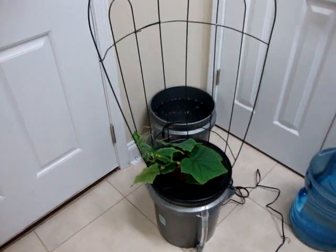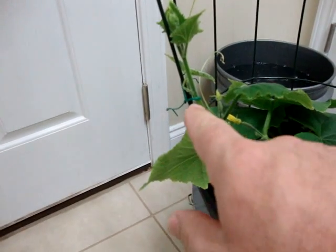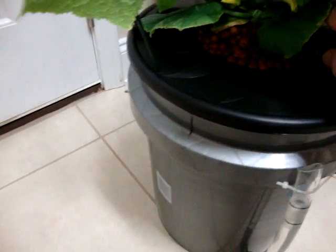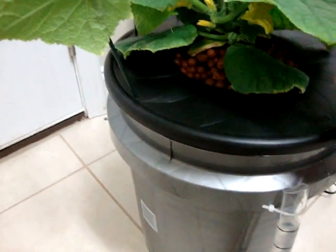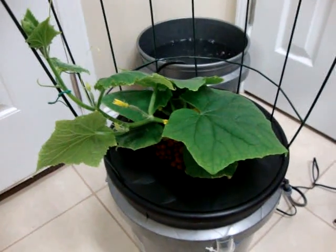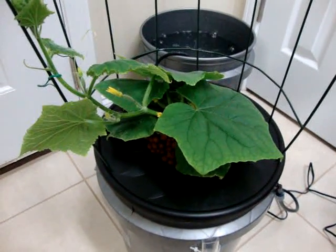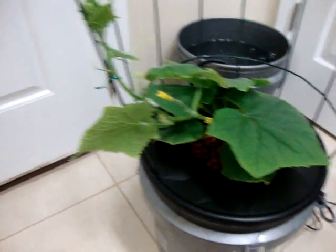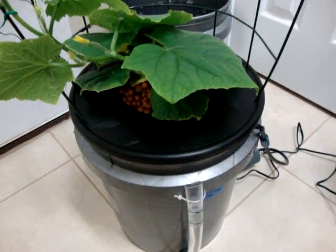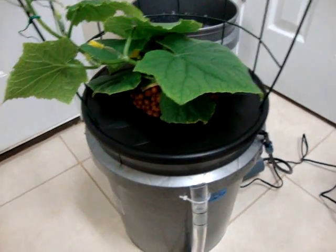I got the cucumber moved — one of them — I still have a whole other one to do. I just tied it lightly here and started training it to go up. I put the other net pot it was in right into this one and just filled it up with hydroton. The root mass on this cucumber was incredible — there was a ton of roots and they're all at the bottom of this new pot now. I should have done this before I went on my trip, but this is all a learning experience.